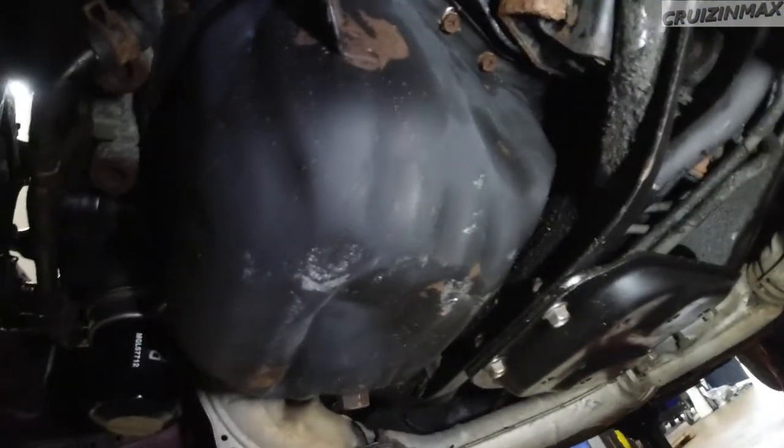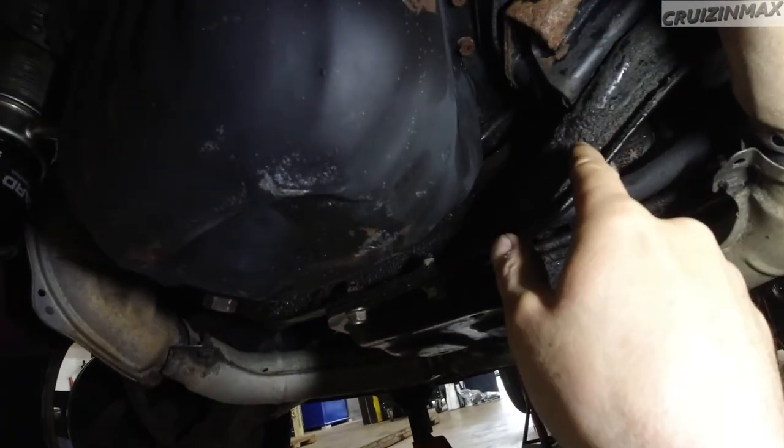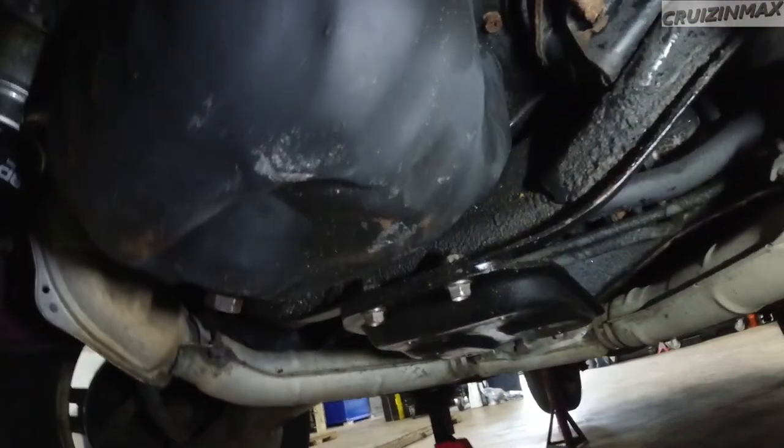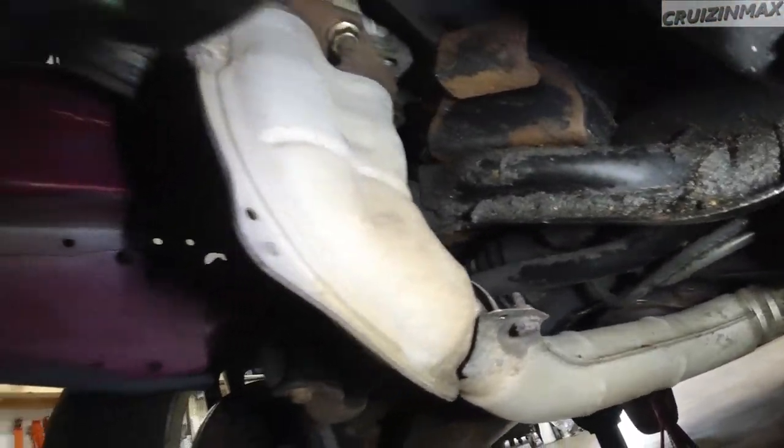Alright, I'm gonna leave this open and throw any weight reduction pieces in here.